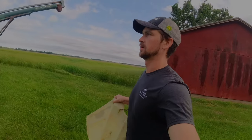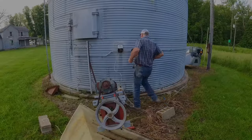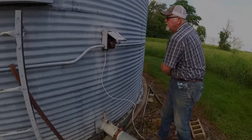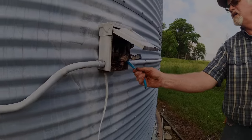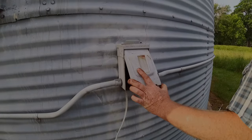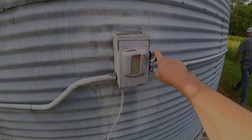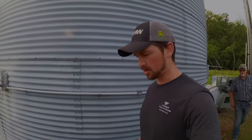We're going old school with this auger today. Those stupid wasps build nests in the worst places. Looks like it normally does, but it doesn't work like it normally does though. Turning the breaker on might help.